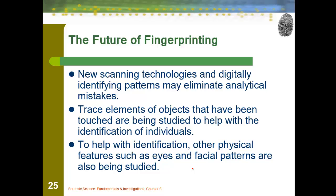Future fingerprinting — this isn't in your slides. Digital scanning is going to be the future key part, identifying mistakes and smudges and taking those out. We're already seeing that with cell phones. Trace elements on objects that have been touched can give more information — if there was anything on the fingerprints when they touched something, you could use that evidence to see what they've been in contact with. Facial pattern recognition and eye prints are also being studied for identification.